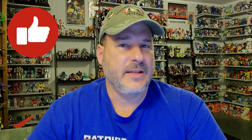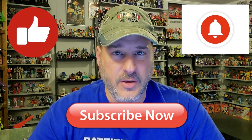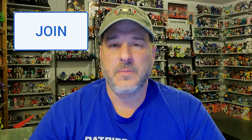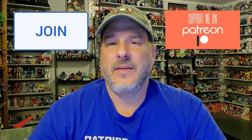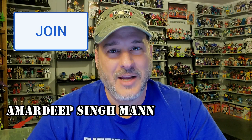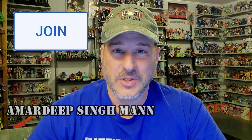Now guys, if you enjoyed the video, don't forget to like, don't forget to subscribe, and don't forget to click that bell icon to get notified when I upload new reviews. Also, if you're in any position to help out the channel, I offer channel memberships here on YouTube and I also have a Patreon page. I want to give a big shout out to my newest YouTube channel member, Amadarp Singh Man — I really hope I didn't mess your name up, but thank you so much for your support. This is Patriot Prime, signing out. Hooah!